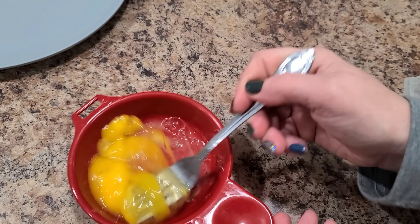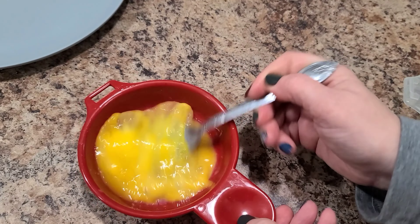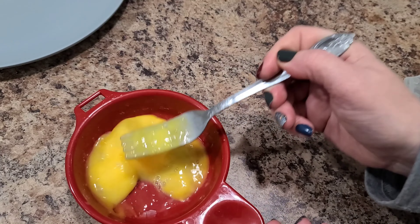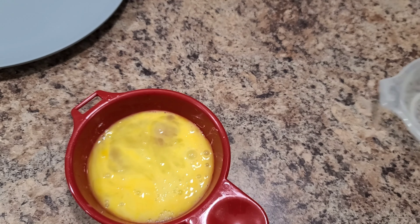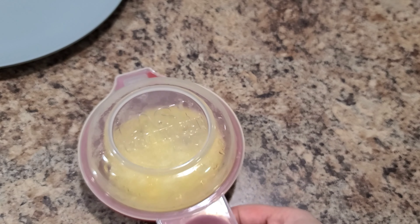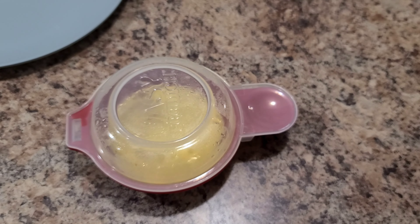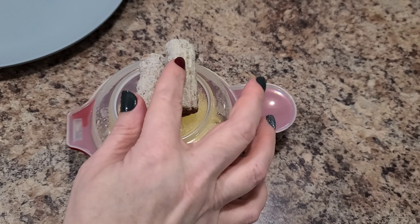Oh my gosh, I started making Bella's breakfast without you — what was I thinking! So what I've got going on right here is just one egg in my little egg cooker. I got this thing from Dollar Tree forever ago; it's called Easy Egg Witch. That's what we're going to use to make our egg, and then I put two sausages right on top of it.